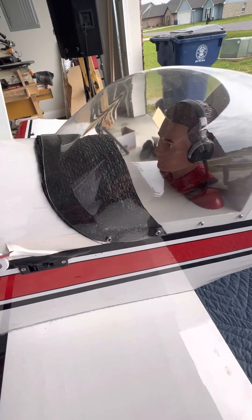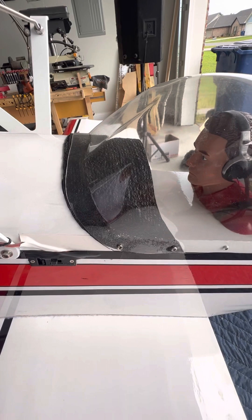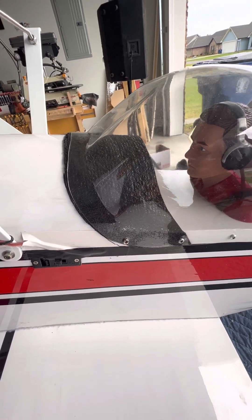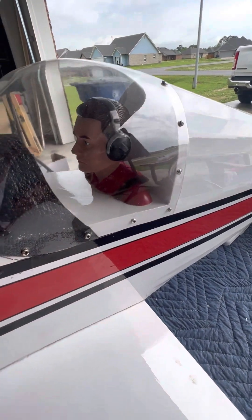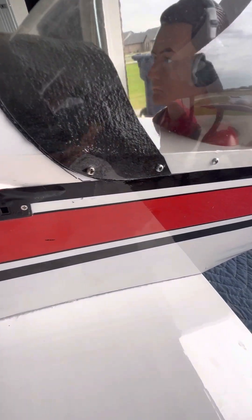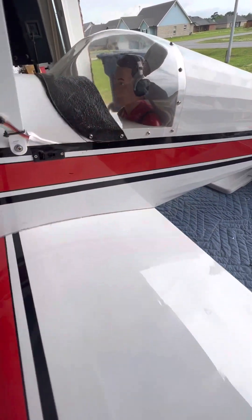There's that dashboard-looking material I put on there — that's actually toolbox rubber padding. There's the guy. The canopy is removable. I have screws holding it on so you can take it off to work on in there.